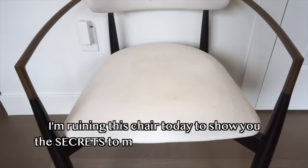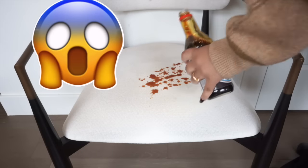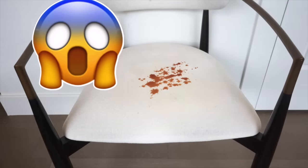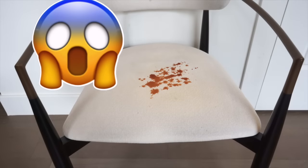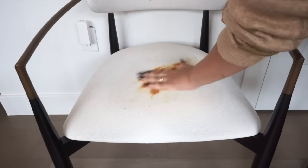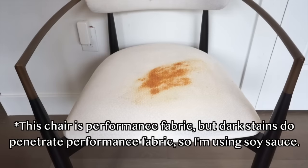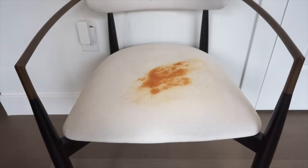If you have kids, if you have pets, or if you yourself are messy, this video is for you. I am super messy — my wife spills a glass of something absolutely every day, and I always have paint on my hands or dirt or ink. I'm going to show you how we troubleshoot that, because you should be able to have a beautiful home that you can also live in comfortably.